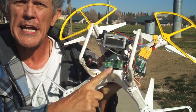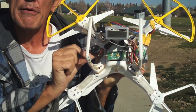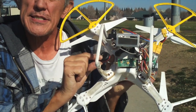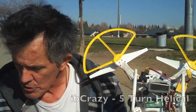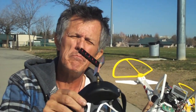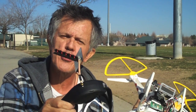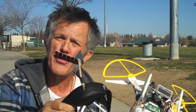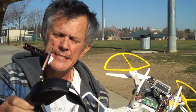For our FPV, we've got our Fat Shark 250 milliwatt FPV transmitter mounted to the bottom. We're using the Spironet antenna on the quadcopter itself and the five-turn helical on our goggles. This is the five-turn helical put out by multi-copter Richard Shelton — the IB crazy five-turn helical — and it'll get you out there over 2,000 feet. A good investment.